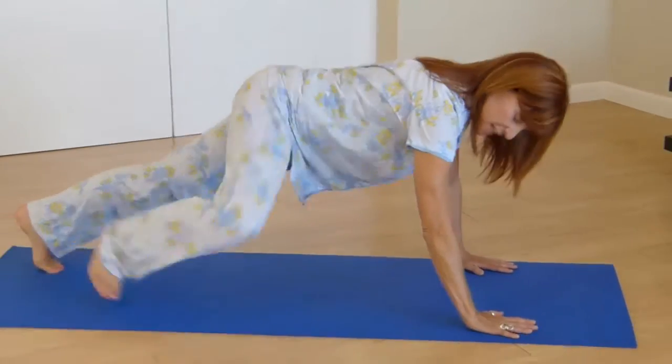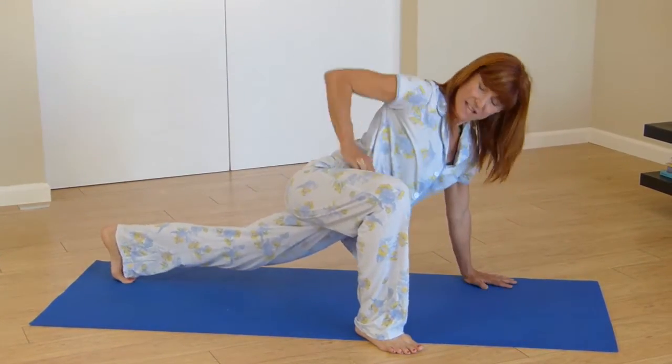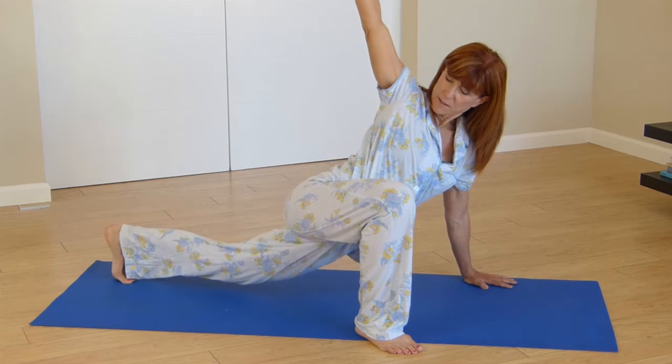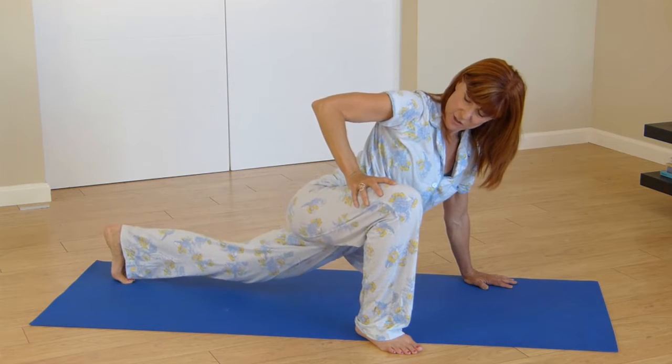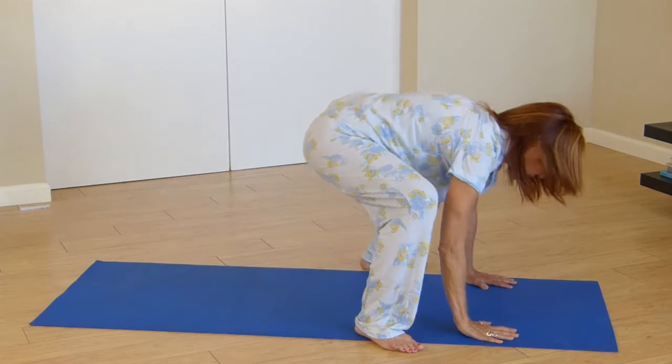You're going to come into a plank position right here, taking one leg forward. Allow yourself to stretch right there for a second, even lift your arm up, feeling that wonderful articulation through your hip area, and then see if you can do the same thing on the other side.